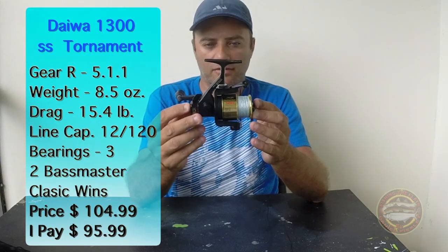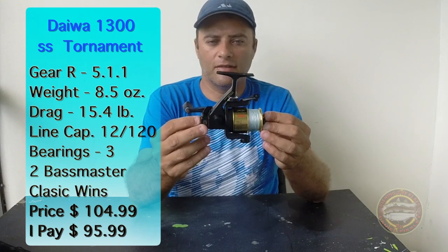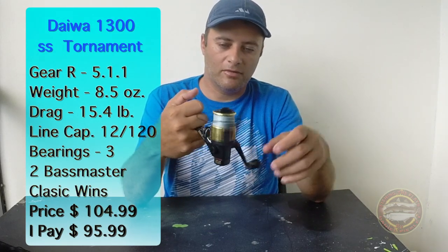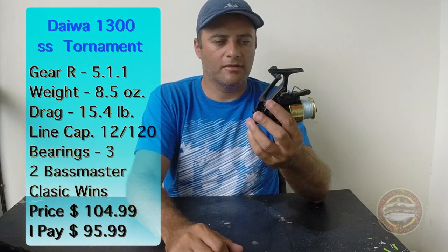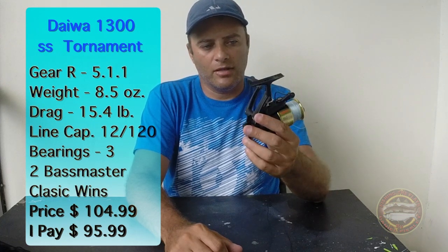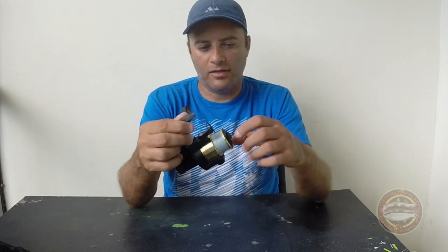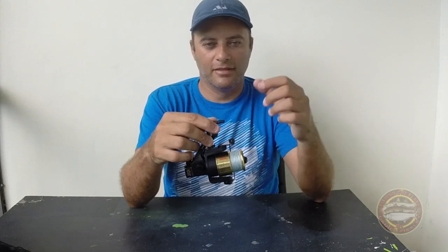This reel has been on the market for about seven years. It's a really, really good reel. It only has three bearings, but it's really, really good. The drag is 15.4, weight is 8.5 ounces. It's a little heavy right now, but six or seven years ago it was the lightest reel on the market for sure.